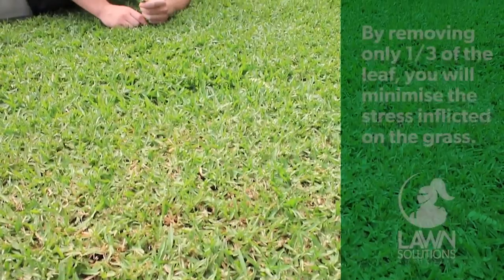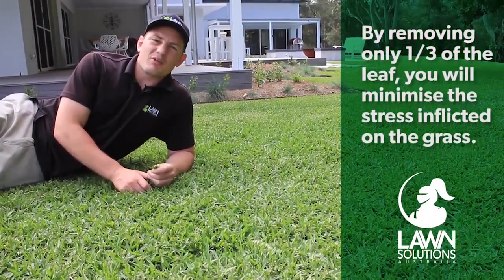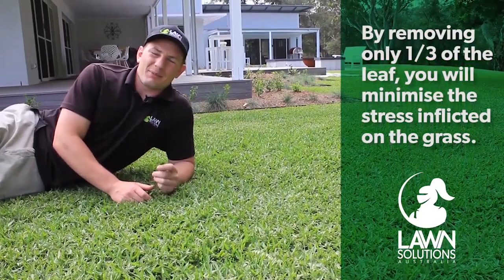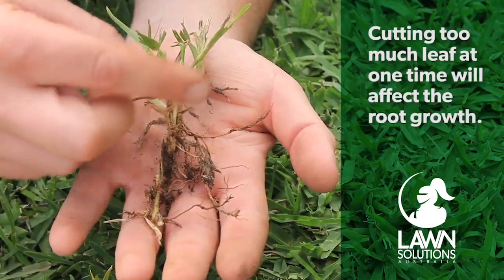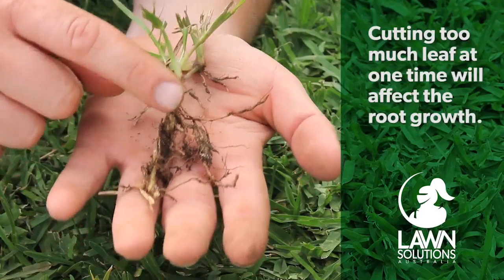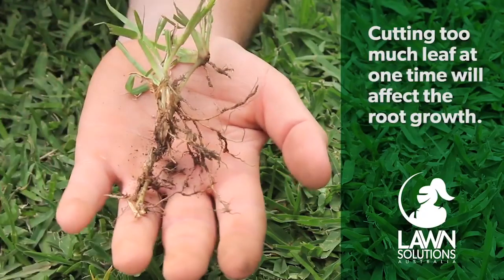By removing only one-third of the leaf each mowing event, you are minimizing the amount of photosynthesizing material being removed from the plant, allowing the plant to maintain reasonable growth by minimizing this stress. Cutting too much leaf tissue off results in the stoppage of root growth and places an unnecessary burden on the turf. Consistent mowing height and frequency will help your lawn to perform better and overcome other stresses like weather and general wear and tear.